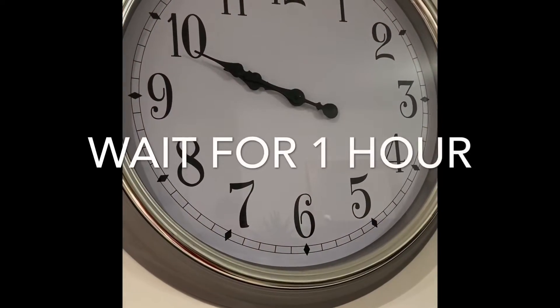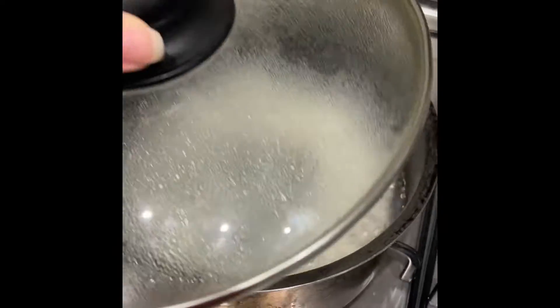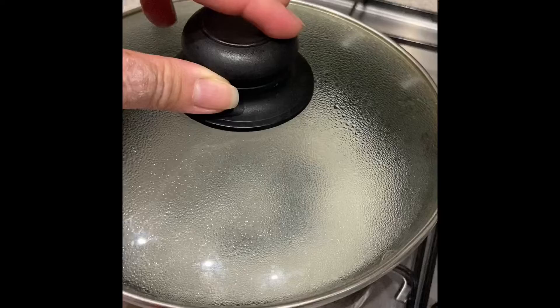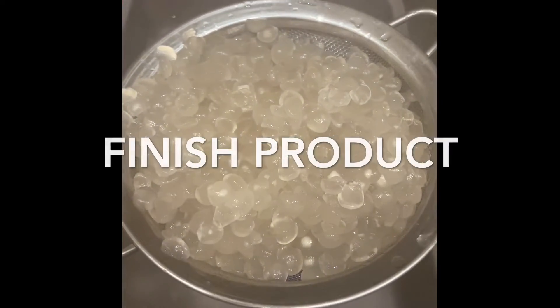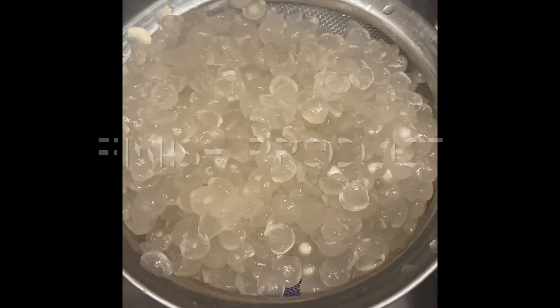Cooking time is one hour. This particular tapioca pearl is actually from Thailand, and it took a long time for me to cook it. So I like it this way — I cook it for about an hour.